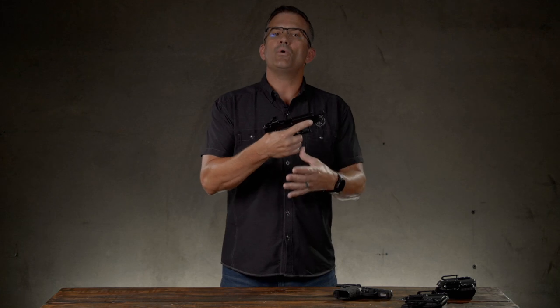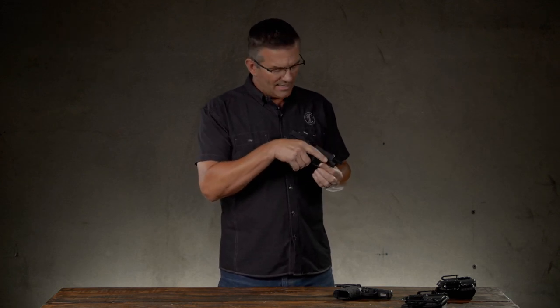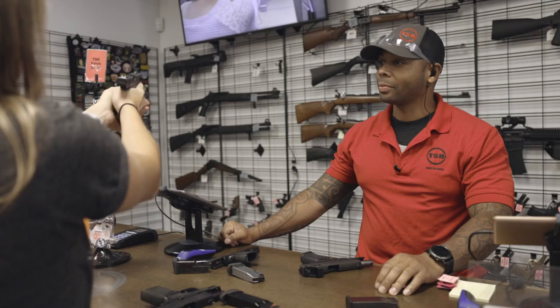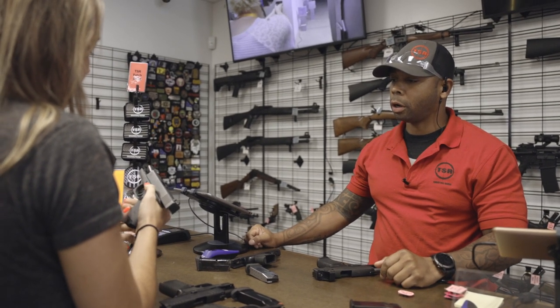When handling guns, we often talk about showing someone a firearm or someone showing us one we may be interested in. There is a common courtesy that is always followed: if I'm going to hand you a firearm, I'm going to unload it first — remove the magazine, lock the slide to the rear, visually and physically check the chamber and magazine well — and then hand it to you in a way that doesn't cover myself or you with the firearm. We want to be very cautious of that when passing the gun back and forth between people.